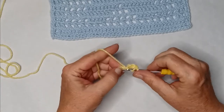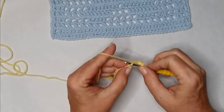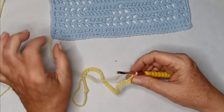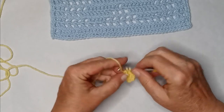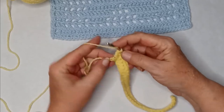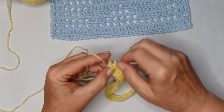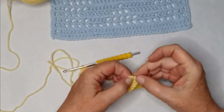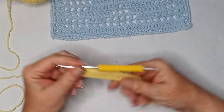Yarn over, through the chain, through two, yarn over, through the chain, through two — pull through one, two, and two. Work on yours; I'll work on mine and meet back at the end. You should have 39 double crochets, including the three we used at the turning chain at the end. That was row one — pretty basic and simple.